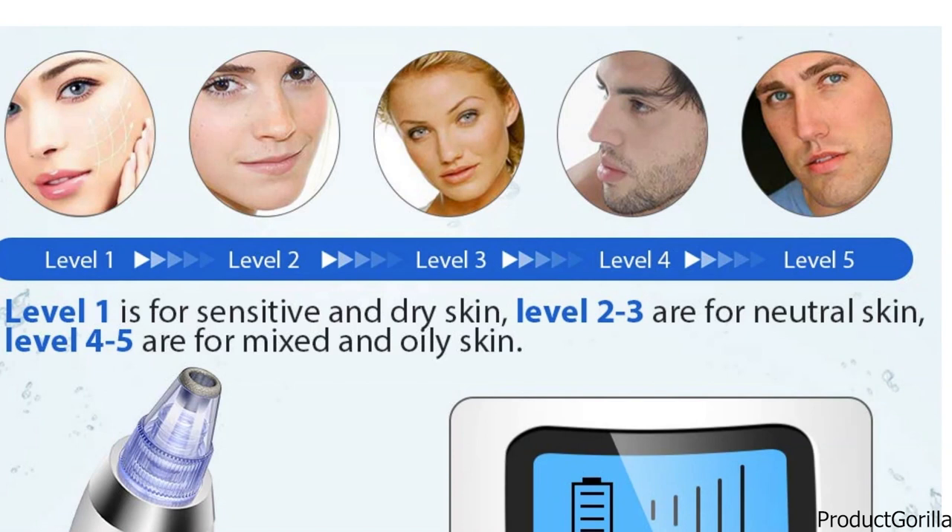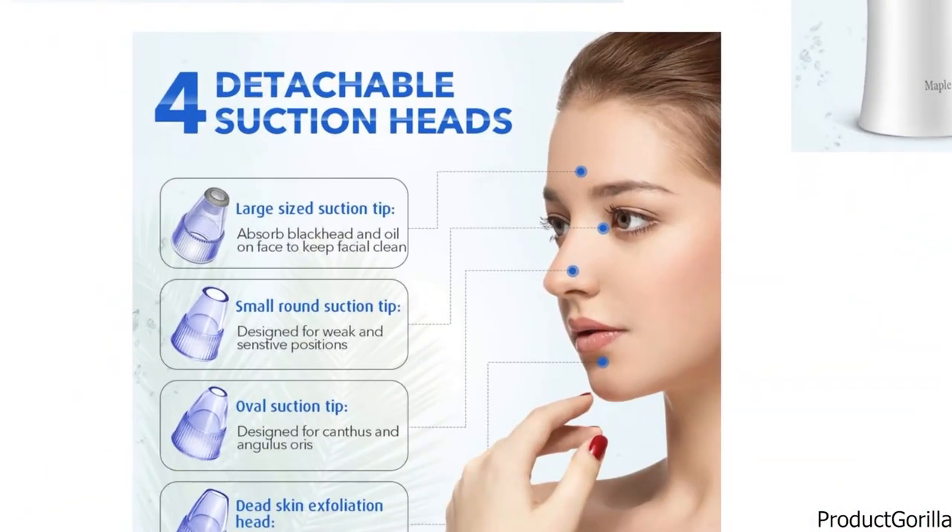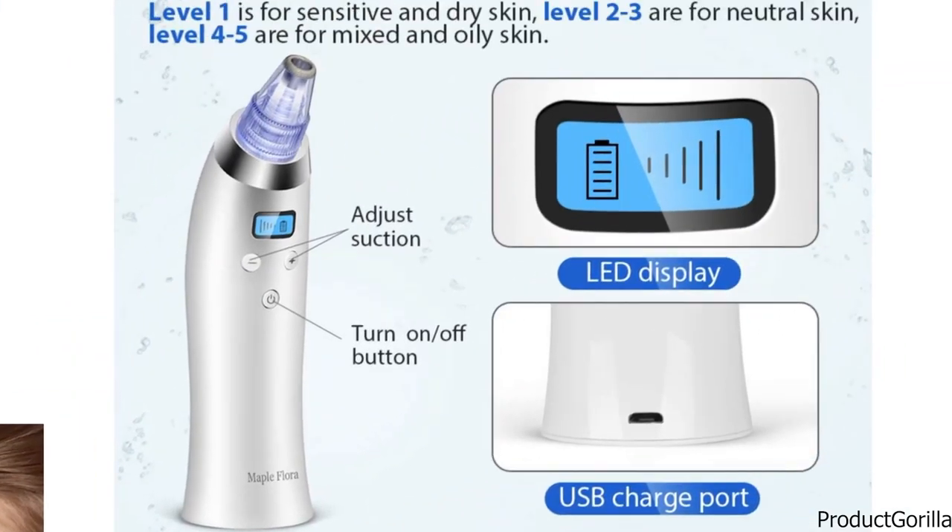It's practical and easy to use on the chin, cheek, nose, and other delicate areas. The Maple Flora Remover is convenient to use everywhere with its rechargeable battery. An LED indicator screen shows suction force level and battery status. Its ergonomic design provides convenient usage while the ABS body ensures durability.